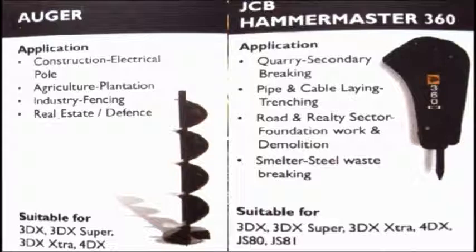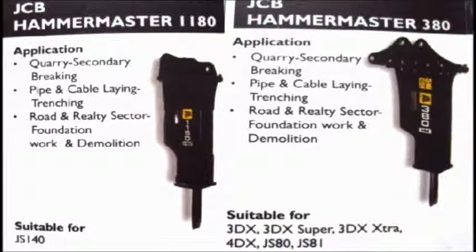Auger is used in backhoe machines. Hammermaster 360 is used for quarry secondary breaking, pipe and cable laying trenching, road and realty sector foundation works, and demolition, used in backhoe loaders.